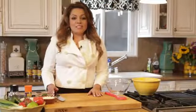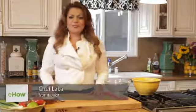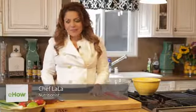Hi, I'm Chef Lala and I'm going to teach you how to make rustic Mexican pasta salad. Have you ever thrown something together at home and think, man, that was good? That's exactly what happened to me the other night.